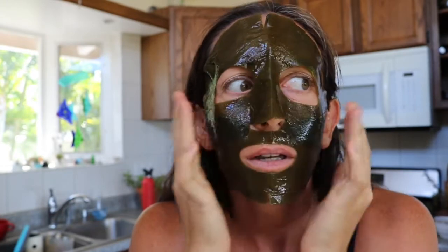So it says to leave it on for 15 minutes. It doesn't feel like it's going to suck up and cling to your face as well as the hydrogel does, but we'll see. I kind of want to leave it on longer. Already I feel like the fit is not as good. Maybe I should stop talking.